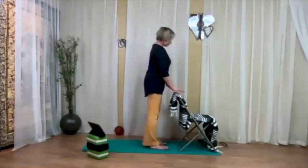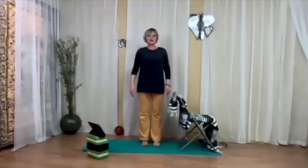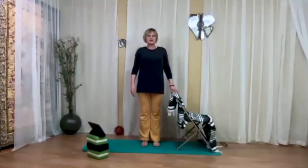Come to mountain pose — feel free to hold on to the chair. Just check yourself out: breathe and notice how you feel.